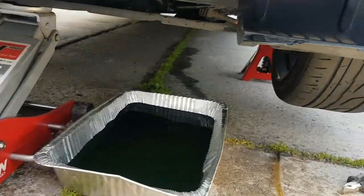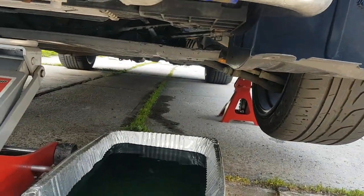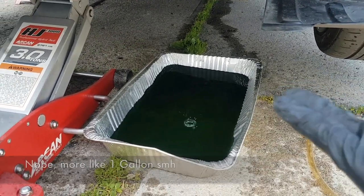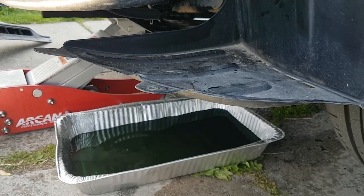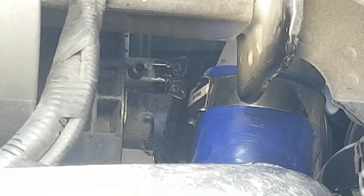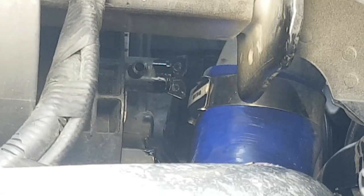The drain is starting to drop very slowly, so we can assume that pretty much 5.5 liters came out and filled the aluminum tray. Now that the radiator is completely drained, we can go ahead and close it up. You want to just hand-tighten this, turn it clockwise — and that is perfect.